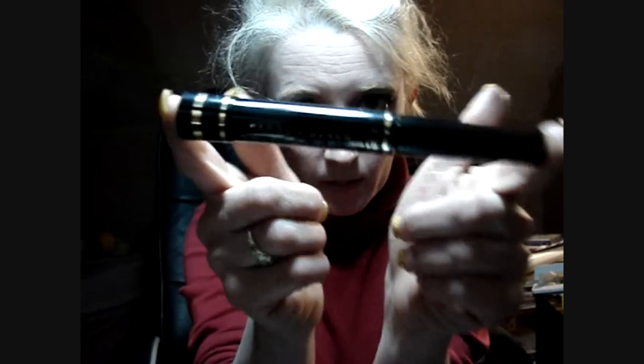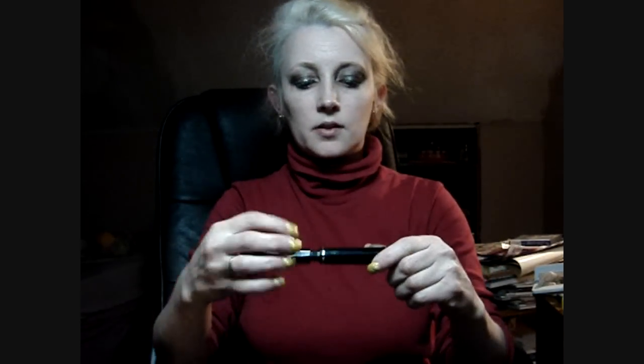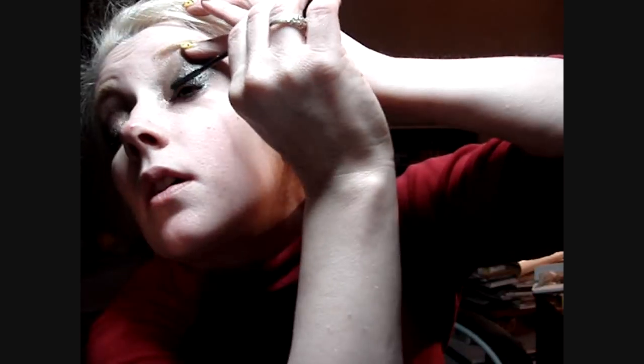Then I'm gonna take the only thing that's not a dollar item — L'Oreal Telescopic mascara in carbon black — and get down in my lash line and work it up.